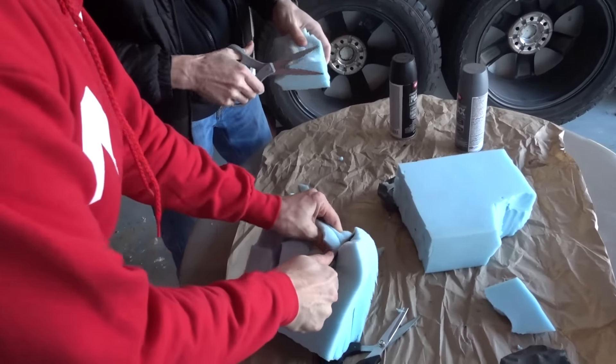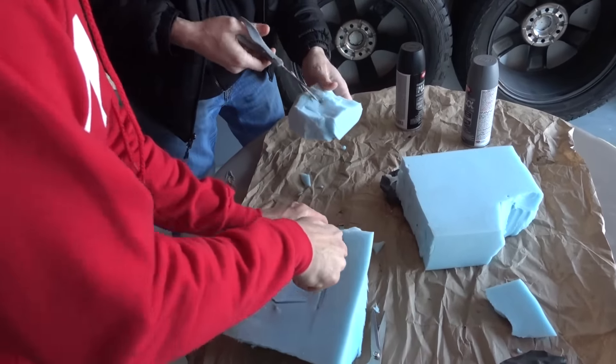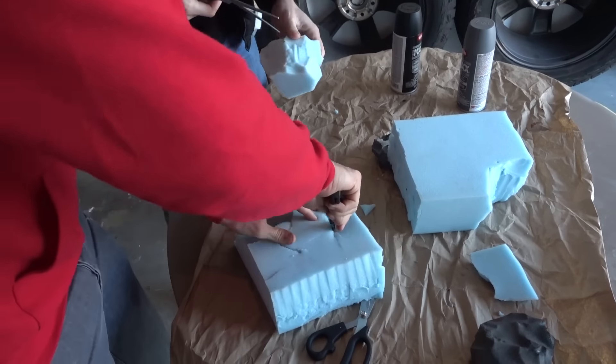A knife could do better — this foam is really thick so a knife would be way better. Make sure you guys practice caution; safety is number one. We're going to get the foam though.